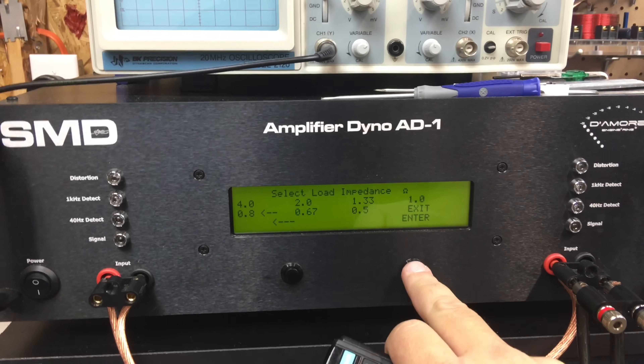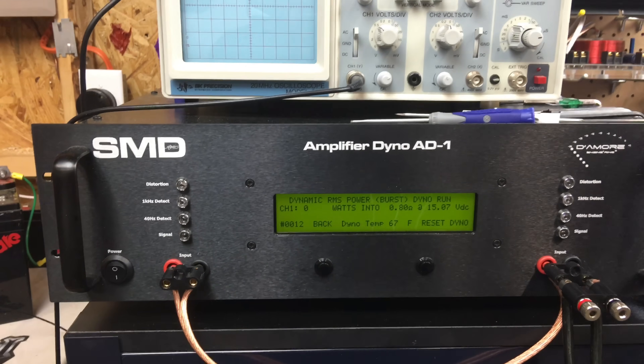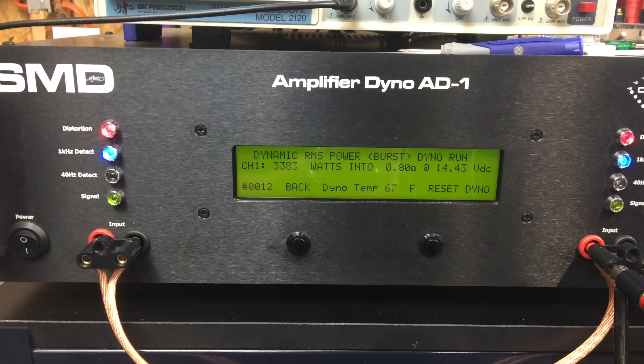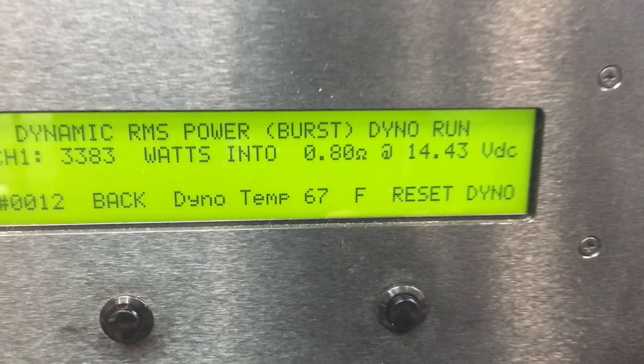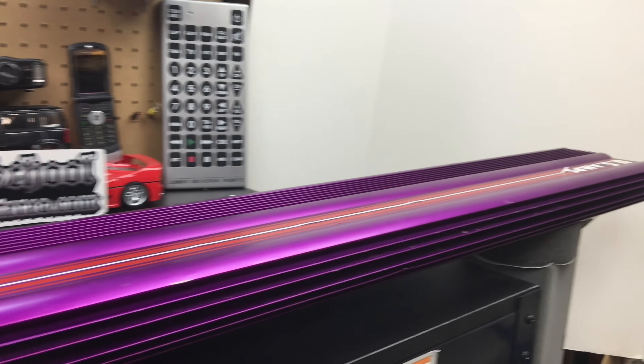Alright, just for you guys, I'm going to try a dynamic run at 0.8 ohms — see if we can get over 3000 watts. Yes sir. 3383 watts at 14.43 volts. US Amps VLX400, for the win.